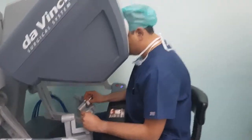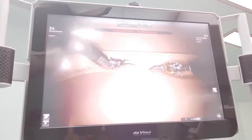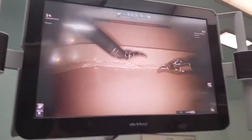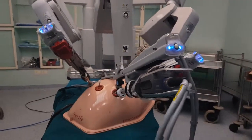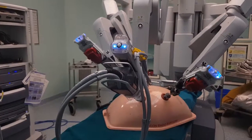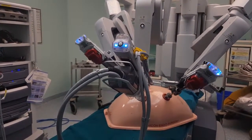During a live case, the surgeon goes inside the console and has excellent vision on the monitor — high-definition, 10,000 pixels of clarity and 10 times magnified images. All movements made by the surgeon at the console are replicated in real time inside the patient with minimum error.